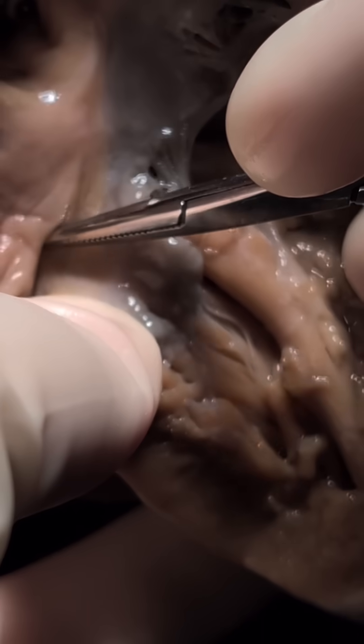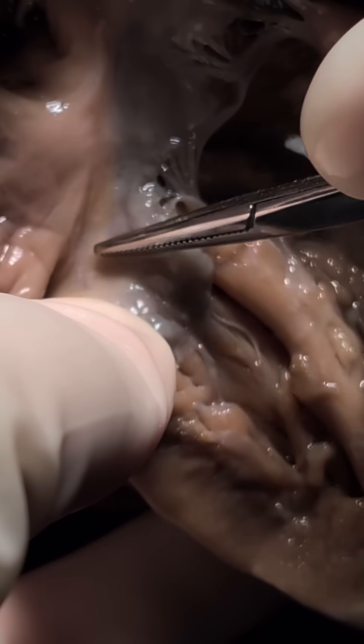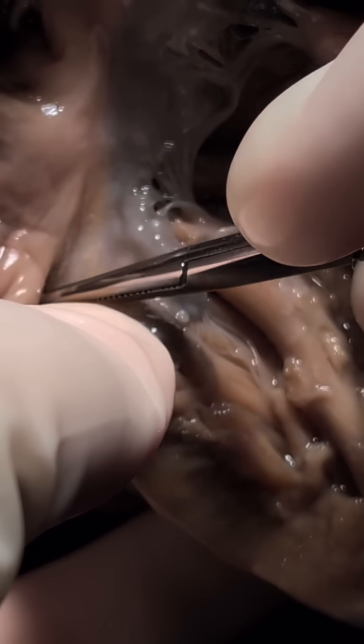We haven't confirmed that it's tricuspid at the moment, but the right-sided AV valve.